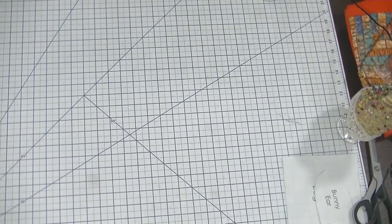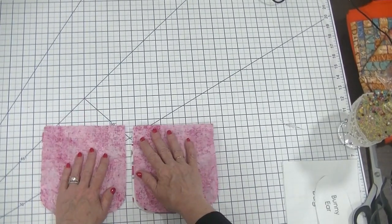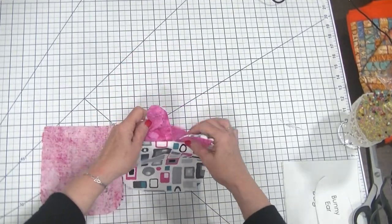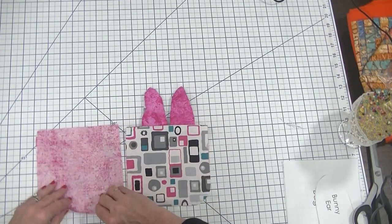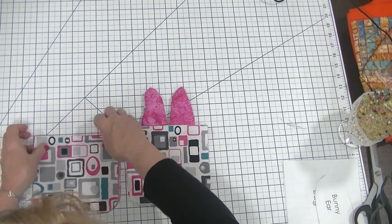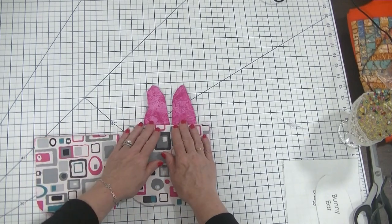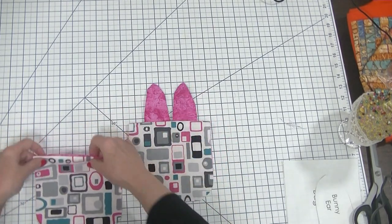Now we have stitched our two pieces at the top and we're simply going to flip over our lining so that it's on the lining side on both of these pieces. I would encourage you to press these seams so that they're nice and flat.